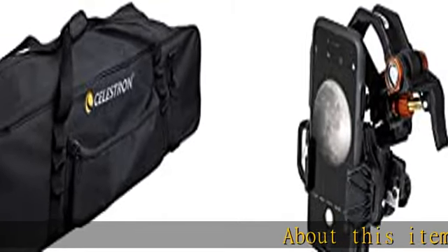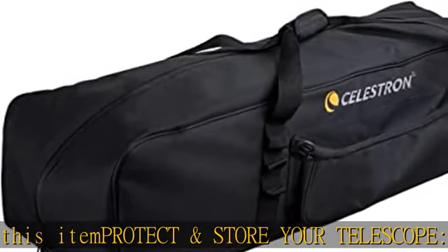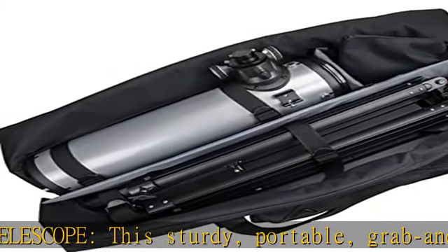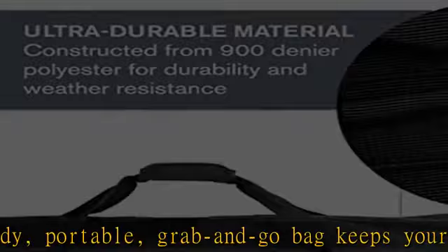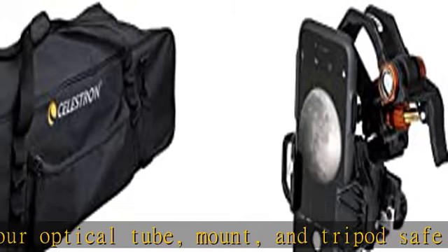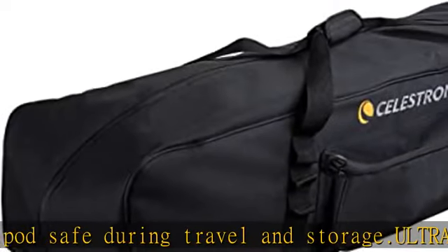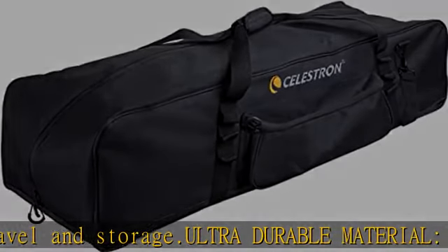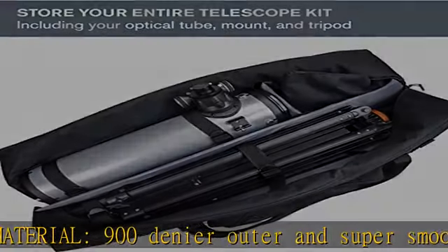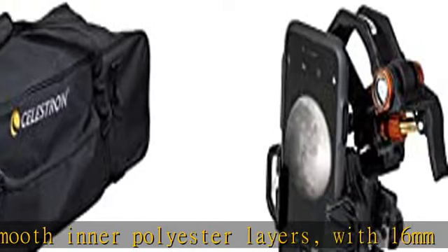Protect and store your telescope. This sturdy portable grab-and-go bag keeps your optical tube, mount, and tripod safe during travel and storage. Ultra durable material: 900 denier outer and super smooth inner polyester layers with 16 millimeter thick EPE foam sheets create a protective barrier. Water resistant: a PVC reinforced hard bottom panel provides extra protection from the elements and minor bumps. Convenient design: choose from two access points to access or remove your optical tube, and transport your bag over the shoulder or by the handles.